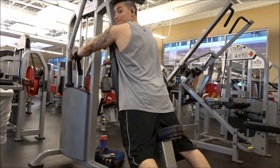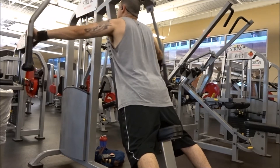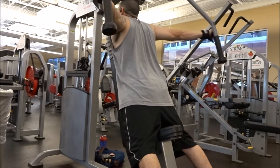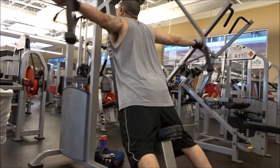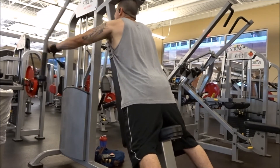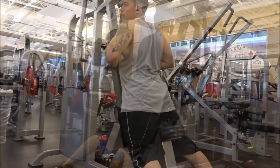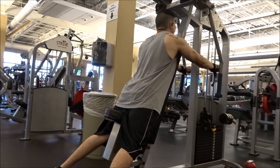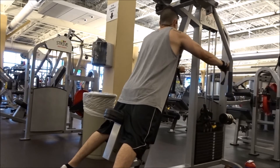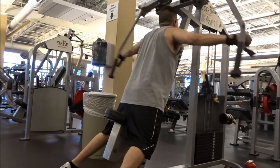On this I went back to a rear delt exercise — I did the machine rear delt flies. I like this machine because it has me sitting at a slightly unusual angle, but that angle really makes me feel like I'm isolating the area and only using my rear delts. Most machines out there that you can do chest flies on, you can flip around and also do rear delts. So if your gym has a chest fly machine you can probably flip it around and get a good rear delt exercise too.